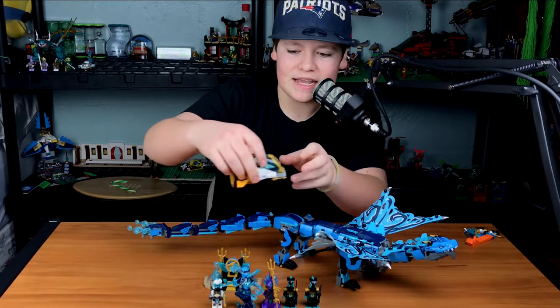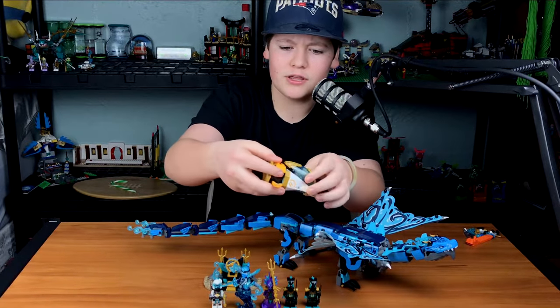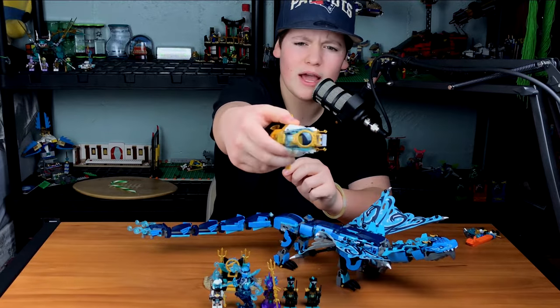The other side build is a little sub for Zane. It's pretty sweet. The rudder can spin, the hatch can open and close. Sadly, there are no weapons that you can fire off of it. But other than that, great little side build.